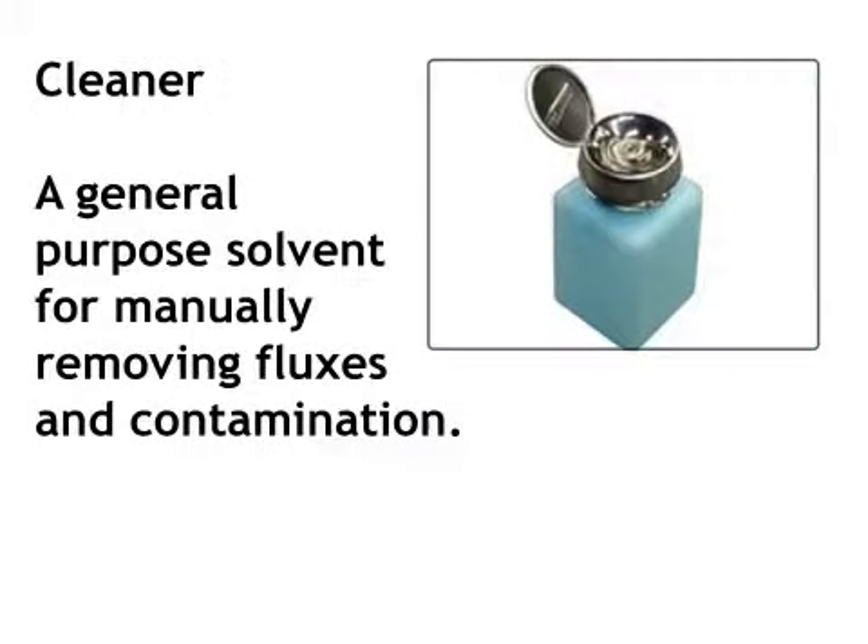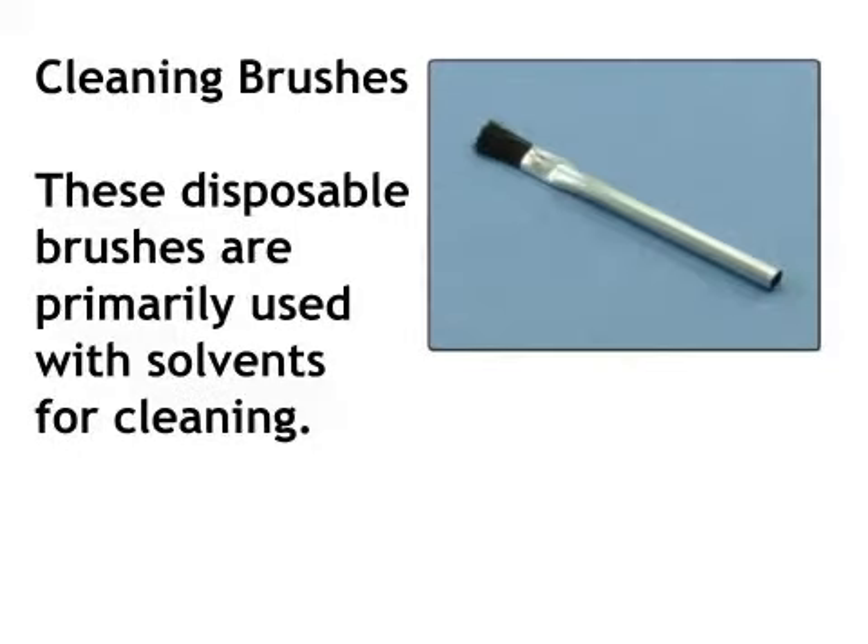Cleaner. A general purpose solvent for manually removing fluxes and contamination. Cleaning brushes. These disposable brushes are primarily used with solvents for cleaning.